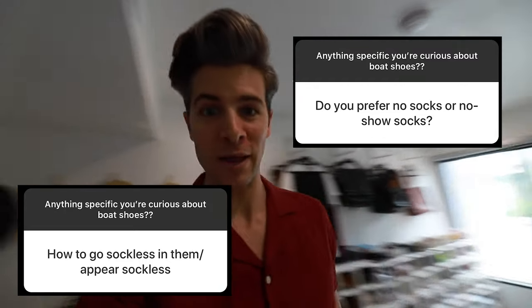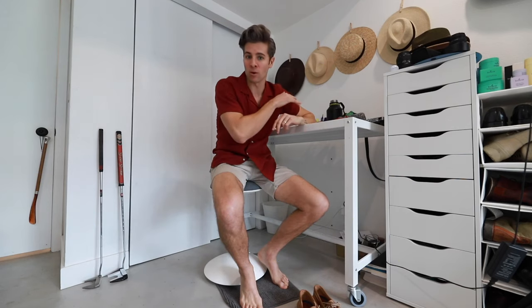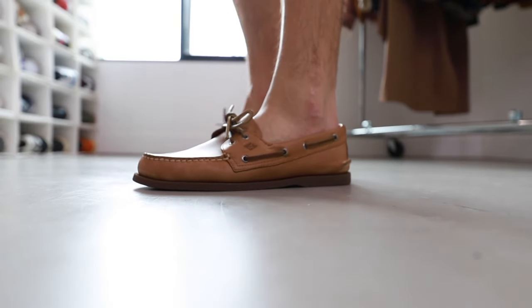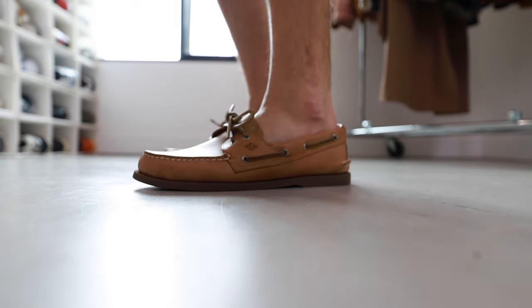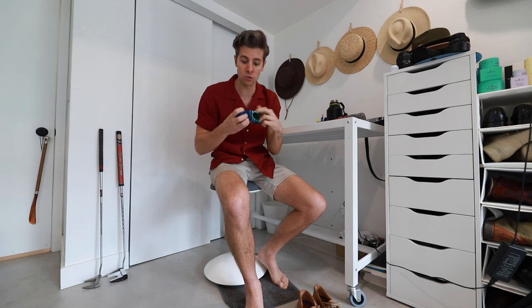The most common thing I was asked about on my Instagram story — kind of to be expected — was about socks. Generally speaking, once you've broken them in, I would not recommend wearing any socks at all with them. It's very common to just wear them sockless. That's kind of how they were designed to be worn on a boat. But if you are a sock person and you want to do a no-show sock, you can.